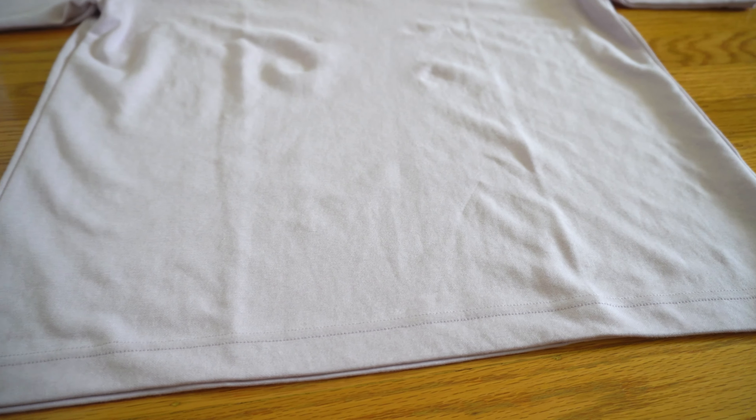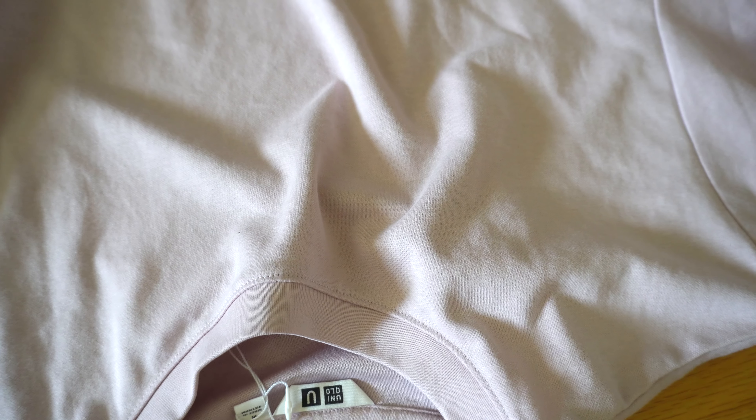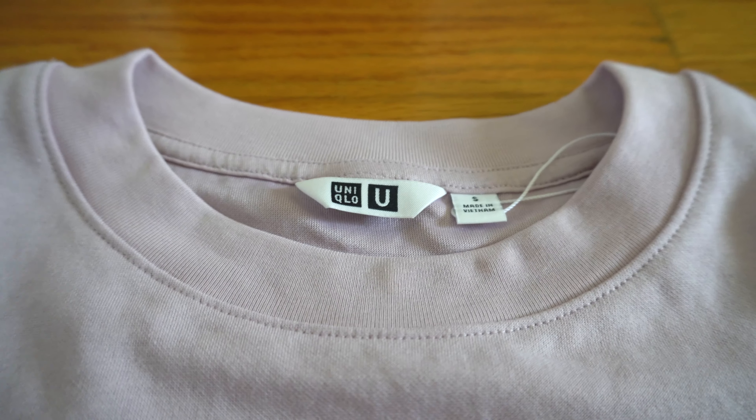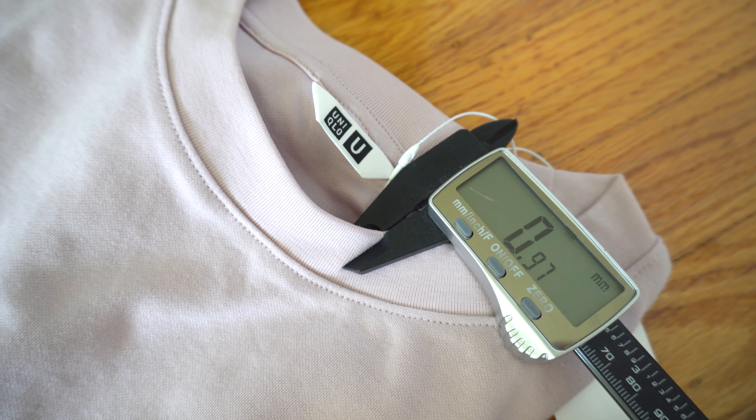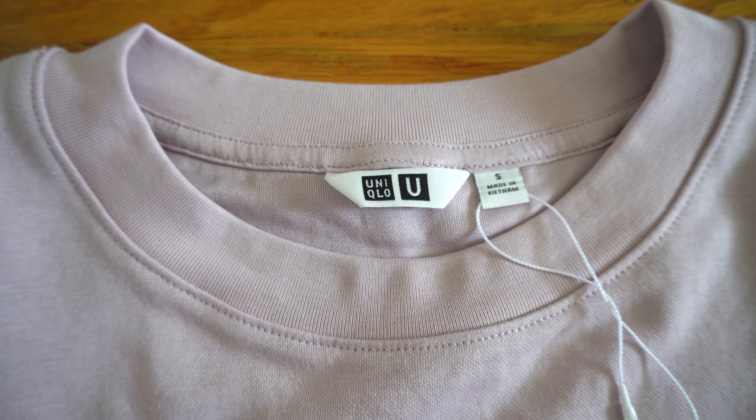Even though the shirt is heavier and thicker than the Supima tee, it doesn't feel that way — it feels a lot lighter thanks to the Arism fabric. For the construction, the collar features a classic ribbing. The collar thickness measures to 0.97 millimeters, about 0.3 millimeters thicker than the body, just to help prevent the bacon collar effect. It's a straight fit shirt from the chest all the way down to the waistline. At the hem, you see a double stitch construction that helps with durability and prevents the edge from fraying. The sleeves also feature double stitching, and the body has an overlock stitch, which is standard in most shirts. It's also very stretchy.